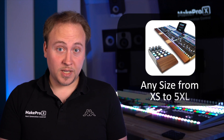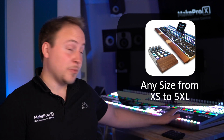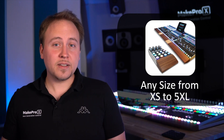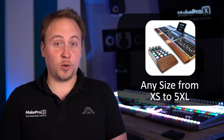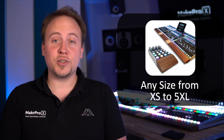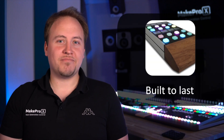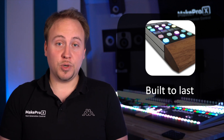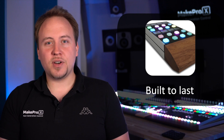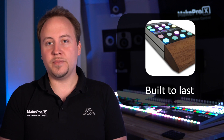Any controller — from very small like this one, or extremely large — can basically do the same thing. You can literally design and order fully customized controllers of any size using the same module system, which is unique in the market today. MakePro X controllers are built to last. We only choose premium materials like aluminum or wood, and because of that and because of the modular design, they can last for decades and will always be repairable. This is sustainability made in Germany.